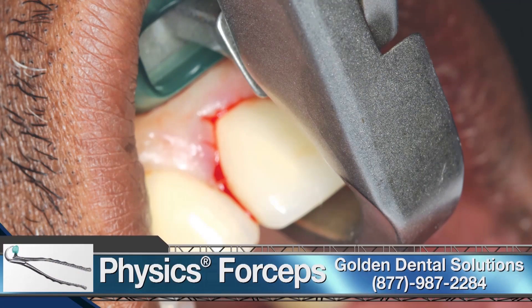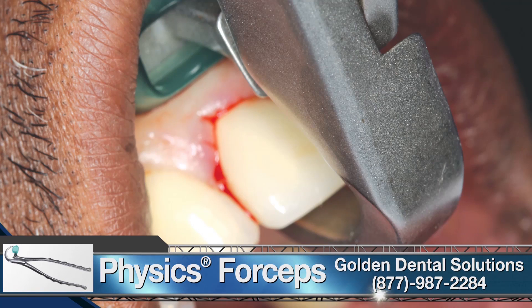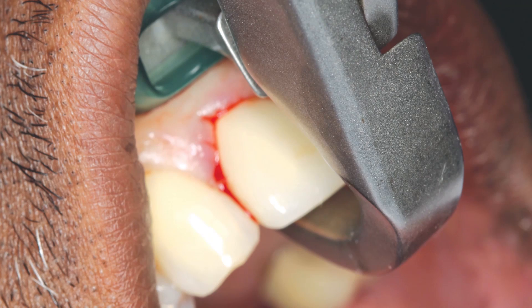Physics forceps from Golden Dental Solutions were used to remove the problematic tooth. The beak of the instrument was placed onto the palatal aspect of the root about three millimeters subgingivally. The bumper, or fulcrum, of the instrument was positioned as far up the vestibule as possible. With a simple rotation of the wrist towards the tip of the nose, the tooth was lifted up and out of the socket. The procedure was atraumatic and no harm was done to the facial bone.